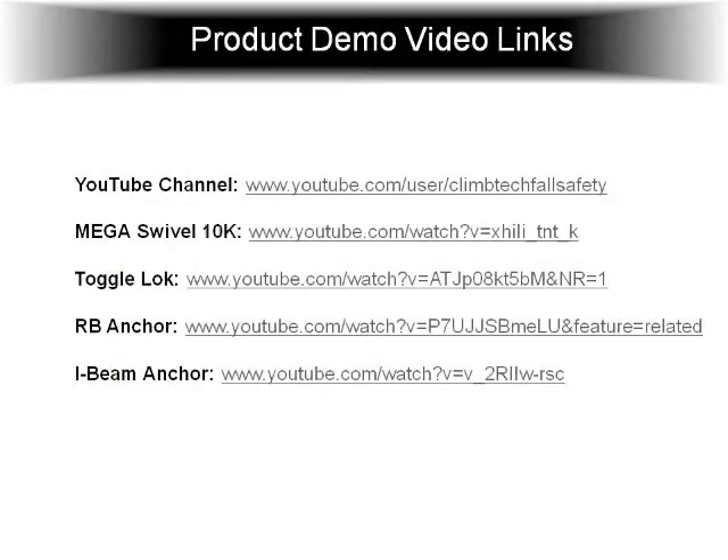These are some YouTube videos that you can check out to see how these products work in action — actual video of how they're installed and removed. Okay, that ends our presentation for today. We'll be available for any questions.